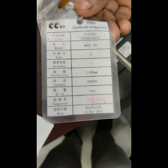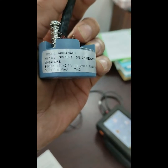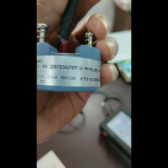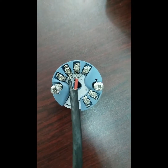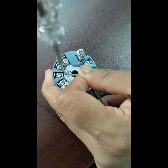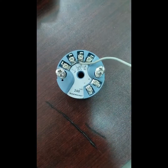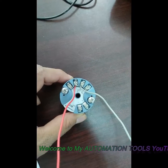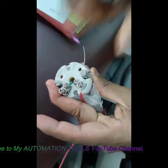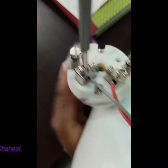First, we connect the thermocouple or sensor with the transmitter. We are using a K-type thermocouple. Here you can see there are 4 terminals: 1, 2, 3, 4. Terminals 1, 2, 3 are used for the RTD, and terminals 2, 3 are used for the thermocouple. We connect the plus terminal to terminal 2 and the minus terminal to terminal 3 of the transmitter. The plus terminal of the transmitter connects to the thermocouple plus terminal, and the minus terminal connects to the minus terminal.